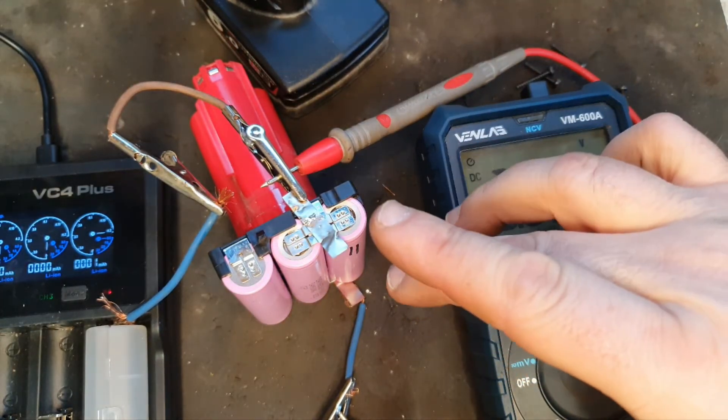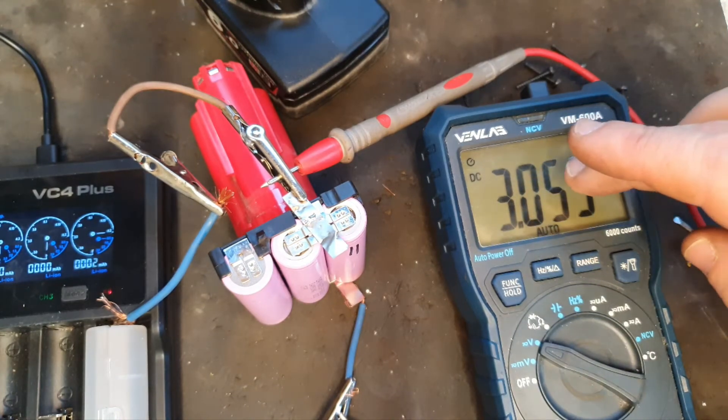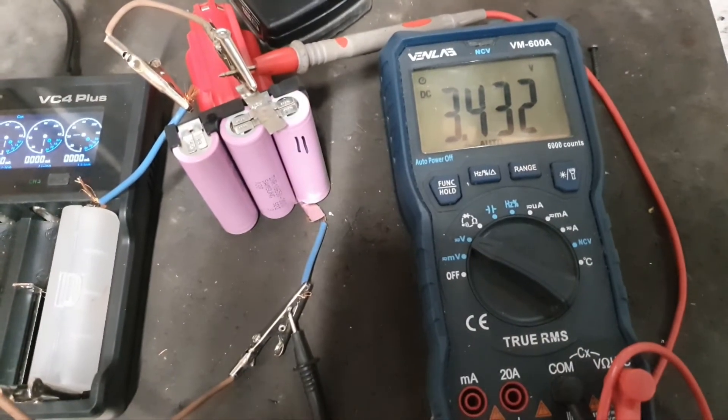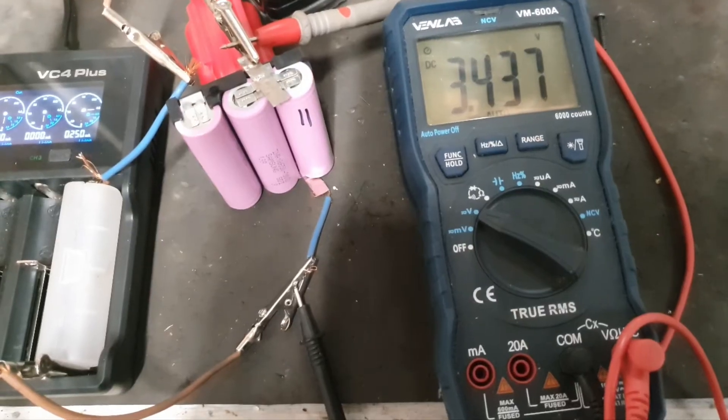That's to monitor the voltage of the cells that we're bringing up — I want to bring them up to 3.5. They've already come up a little bit but they're coming up gradually, so it's a waiting game until it gets to 3.5. It's taking time but it is coming up.